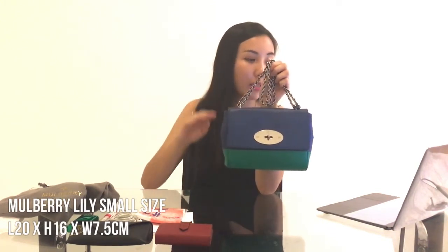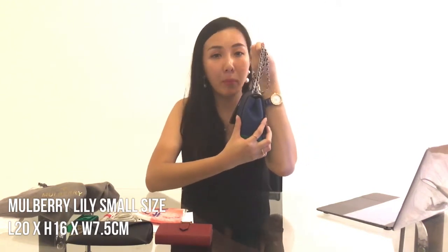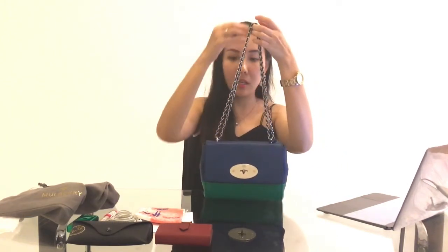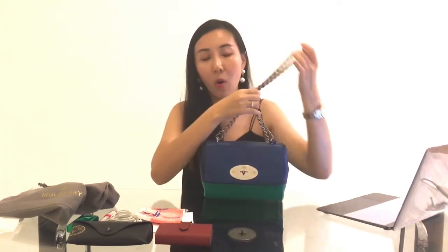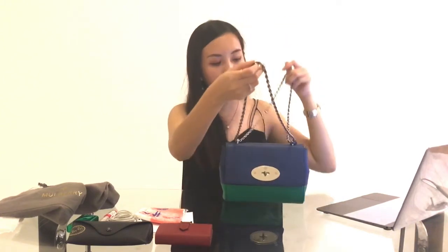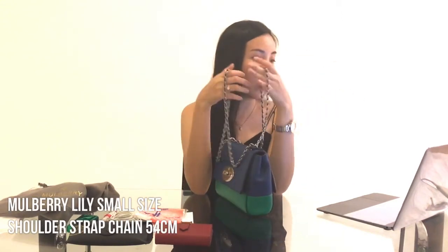The dimensions of this bag are: length 20 cm, height 16 cm, and the width — or depth — is 7.5 cm. For the shoulder strap, it's quite decent for my height. I'm 160 cm tall and it's a good length for me. At the end of this video I'll be doing a model view showing how it looks on me. The maximum shoulder strap length is 54 cm.